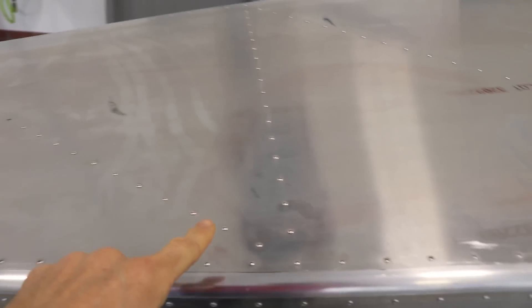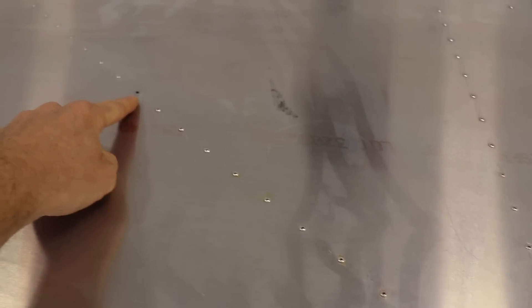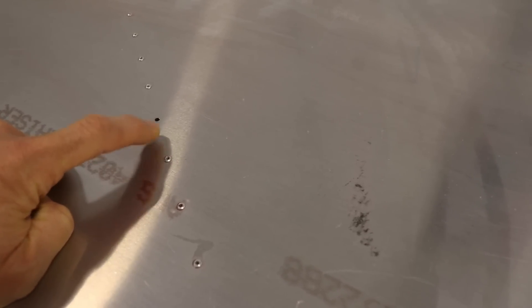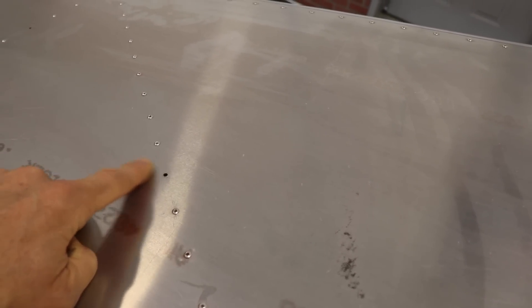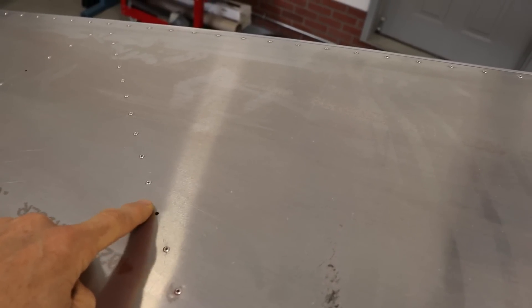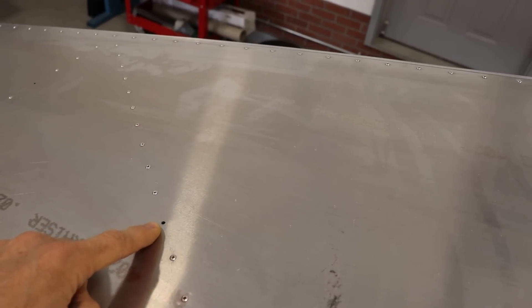If you count the rivets — 1 through 12 — the 12th rivet from the right side of the airplane, starting at the first rivet in the diagonal, the 12th rivet you're going to want to not install. Better than not installing it is if you can dimple this before you build it and dimple the hole in the L angle under here — you can put a flush-mounted rivet in here, because that dorsal fin goes over here but there's no hole. So I'd recommend if you can just put a flat, flush-mounted rivet in here — that'd be perfect.